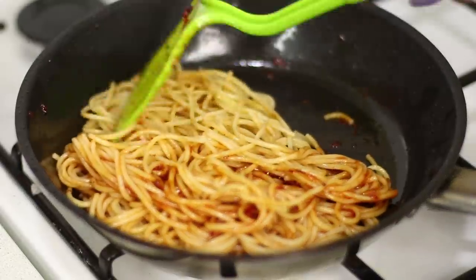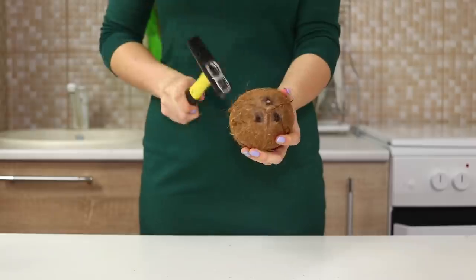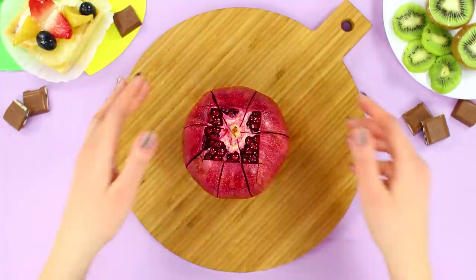Every homemaker has her own kitchen secrets. And this video will give you some new life hacks and make your stay in the kitchen much more pleasant and comfortable.